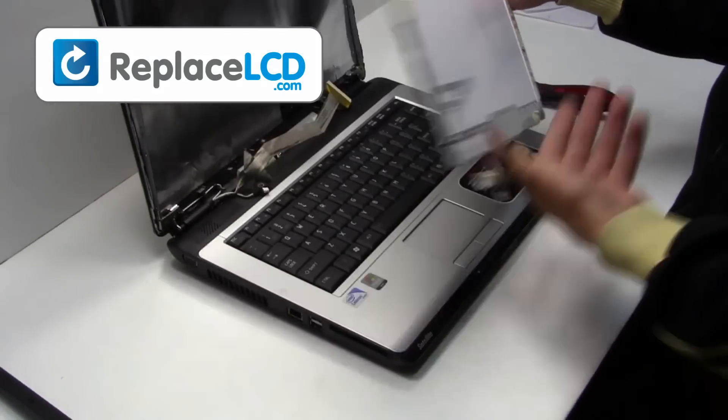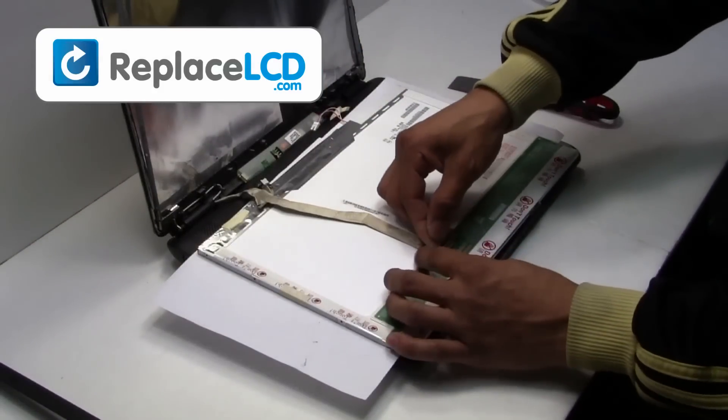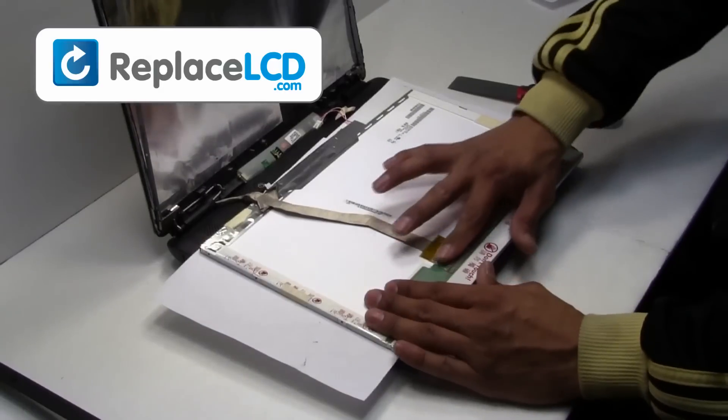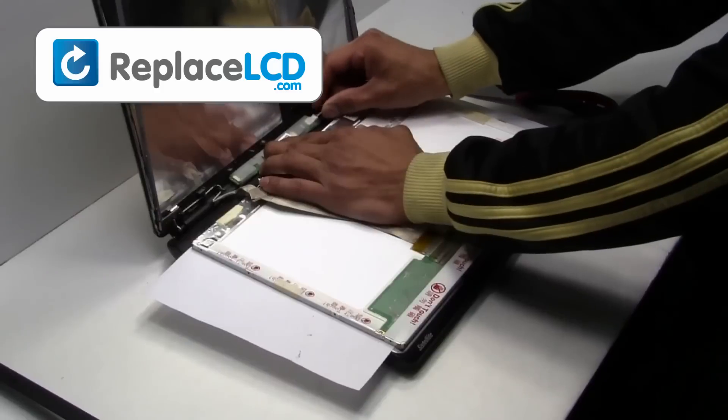We will now install the new LCD onto your laptop. Plug the LCD cable back into your LCD and secure it with the tape on the cable. Reconnect your LCD inverter cables.